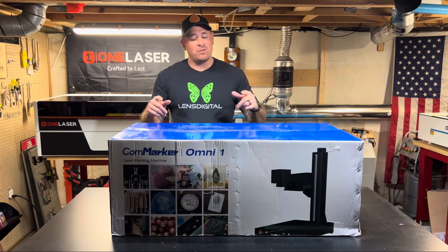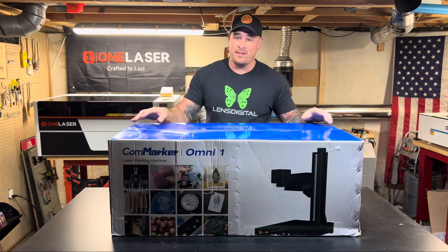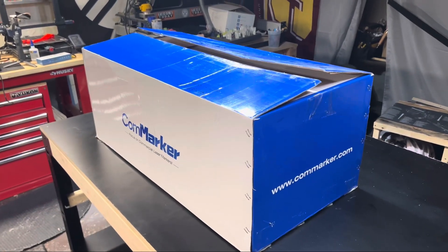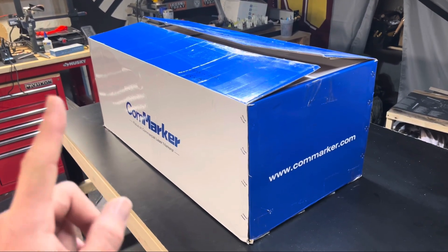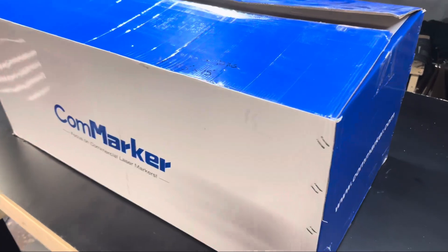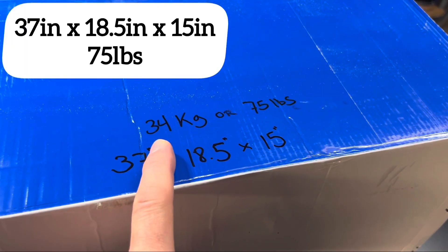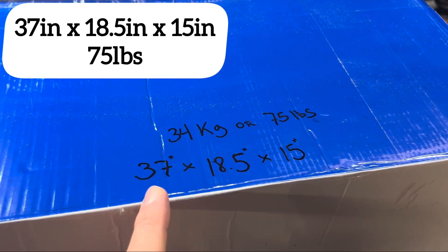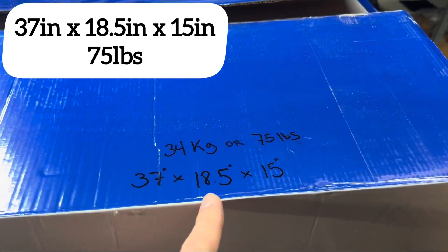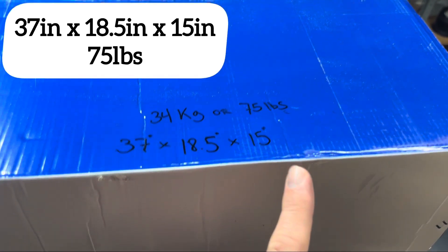I'm going to quickly get this unboxed, show you the contents inside, put it together, and then get to testing. For those wondering about the dimensions of the box and the weight, I took the measurements and the weight was on the shipping label. The weight was 34 kilograms or 75 pounds overall, with dimensions of 37 inches in length, 18.5 inches in width, and 15 inches in height.